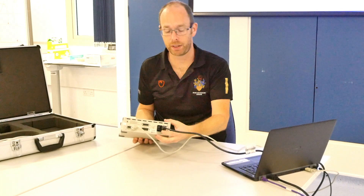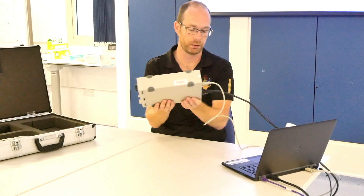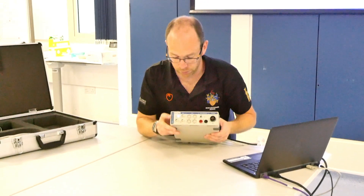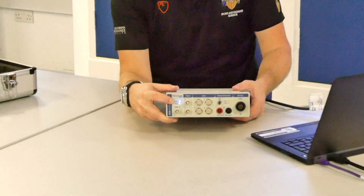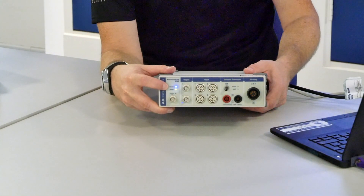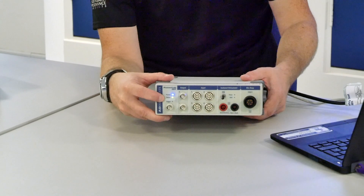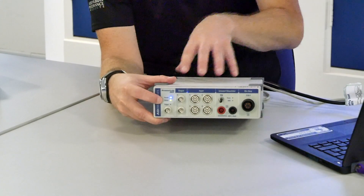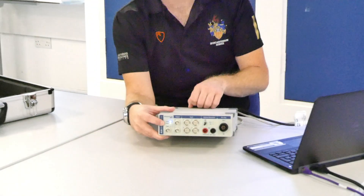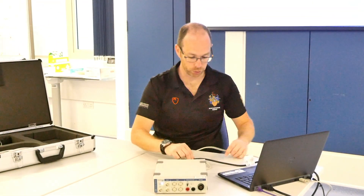Once you've plugged everything in, remember to switch on the machine. When you turn it round you will see the blue power light and either an orange or a green light. When the status light flashes orange then there's something wrong and you may need to reconnect your leads. In this case it's green, so we know it's good to go.